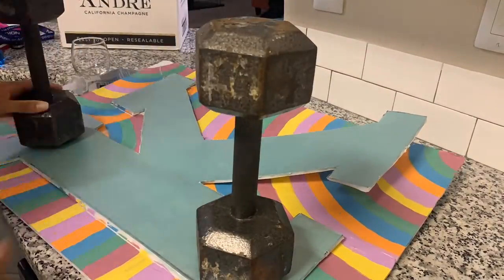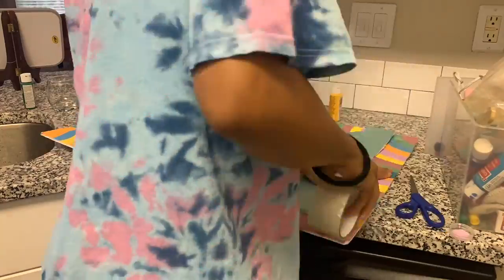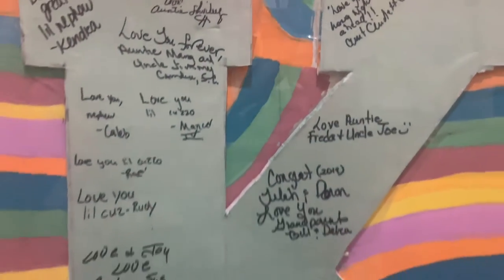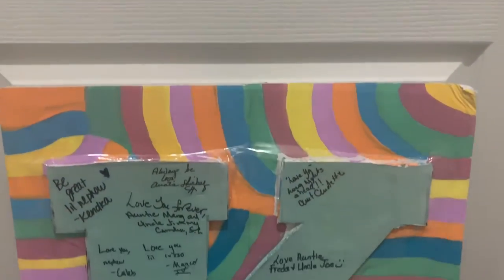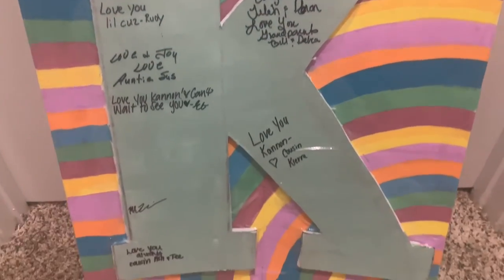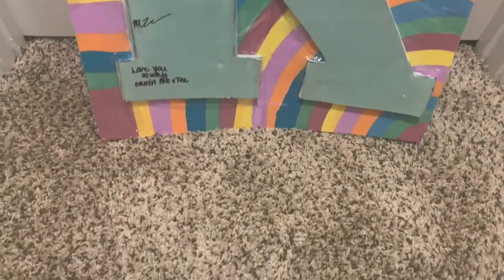As you can see, this is the finished product. It's full of signatures and colors — hope you like it.